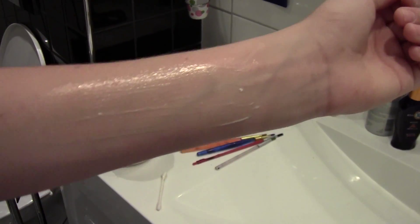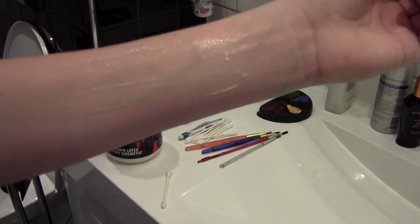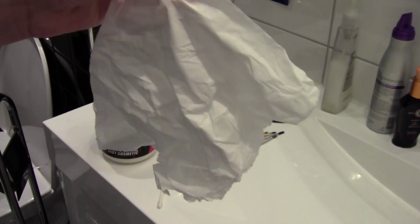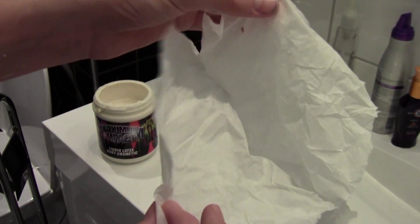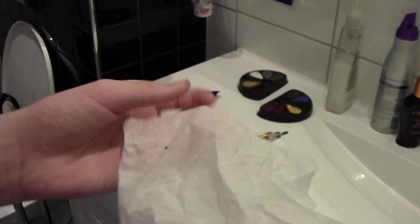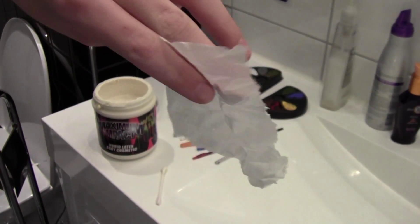Now once it is mostly dried, I am going to get the tissue. This is a regular piece of tissue. I am going to break it apart — strip it in half to make it as thin as it can be.